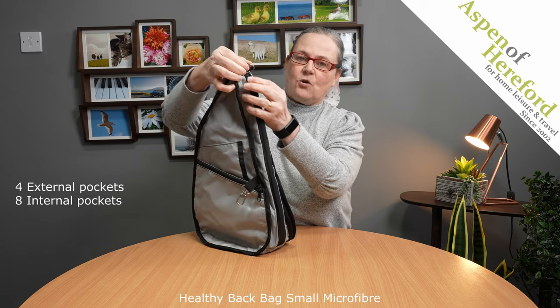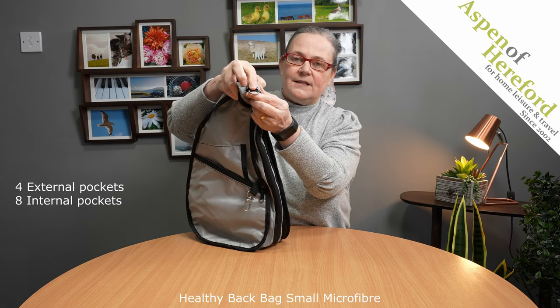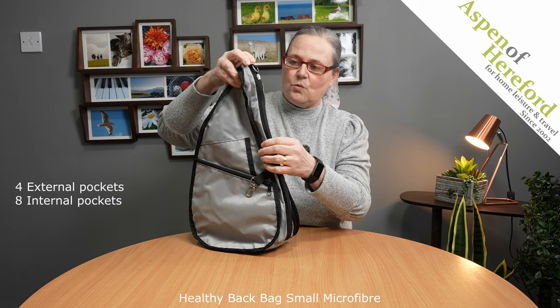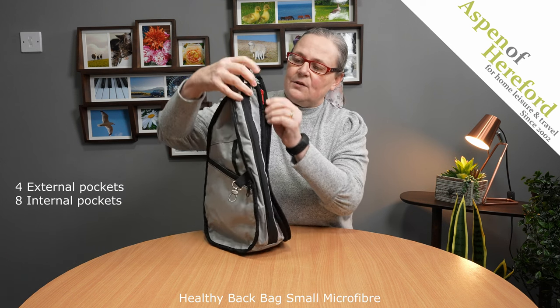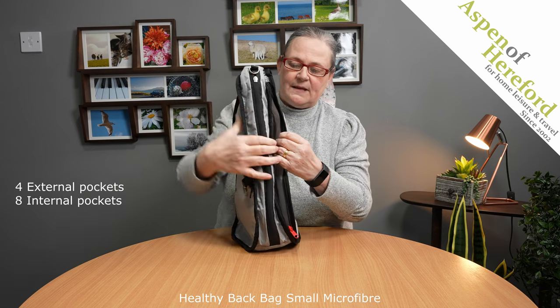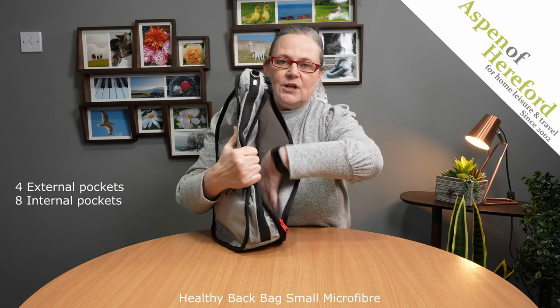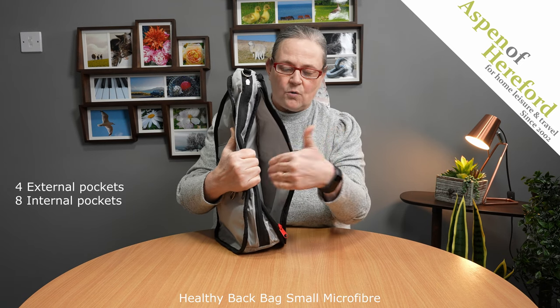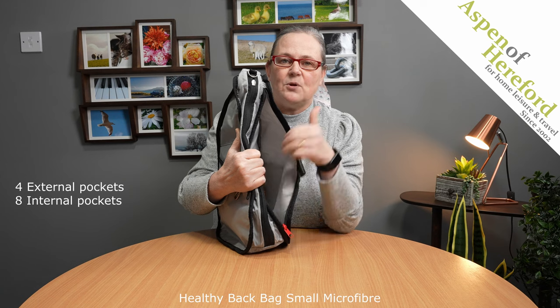If we go to the back of the bag at the top you will see a D-ring, which is perfect for hanging a baglet from or anything that you want to. You'll notice here we've got a red zip — if we open the zip we've got a padded section in here which is perfect for an e-reader or a small tablet, or even a more secure place to keep your purse.